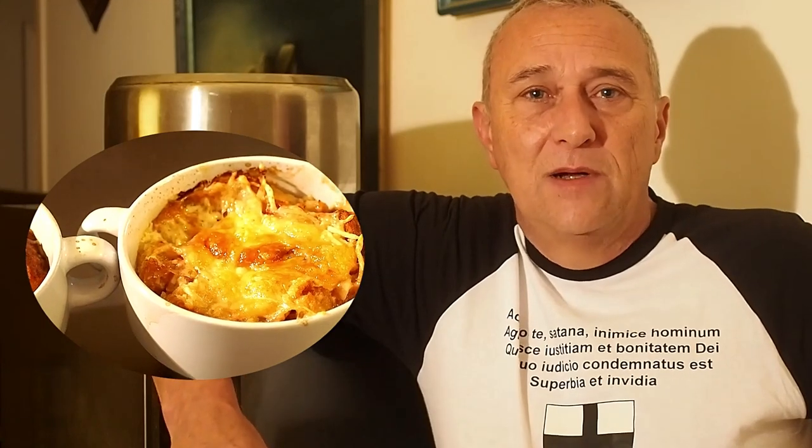Vous allez voir, c'est très simple. En préparant la garniture pour le gratiner, c'est vraiment quelque chose de succulent. On va se retrouver tout de suite en cuisine avec la liste des ingrédients.